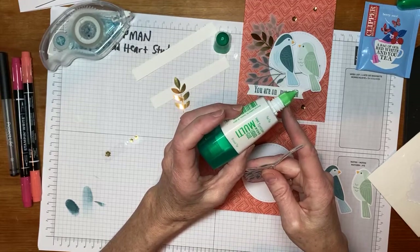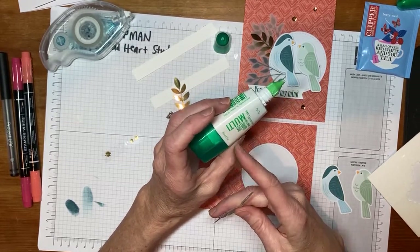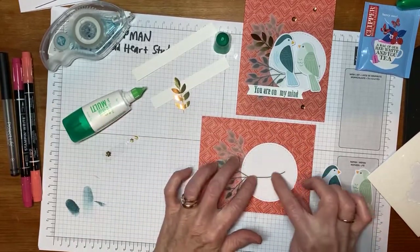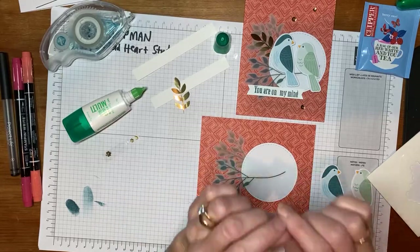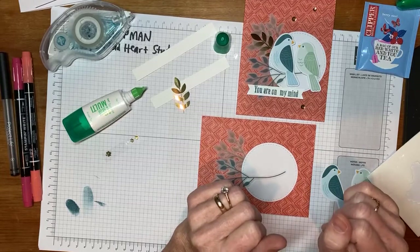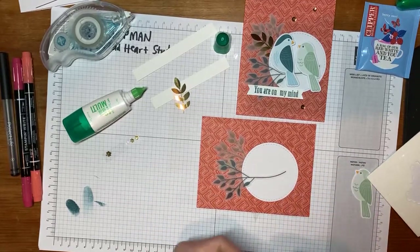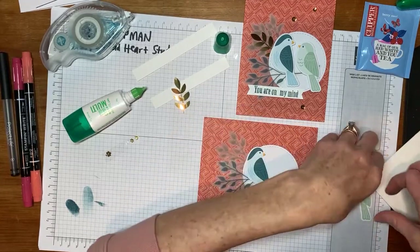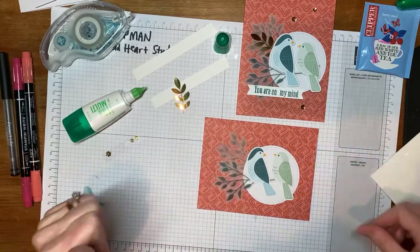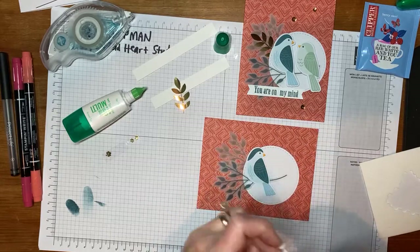It has a pen tip, which I use most often, and it also has a broad tip. The pen tip gives you just a really skinny line — thinner than angel hair pasta. Certainly not a spaghetti line — you want it to be really thin. Now I'm going to put my birds on this limb here. They're chatting with each other. This could be a happy anniversary card, a celebration card, or a birthday card.